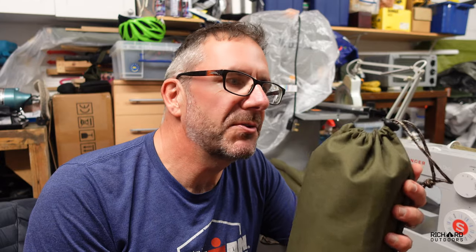How's it going everyone and welcome back. I've made a pouch to contain my cook kit for the upcoming canoe trip and I'm going to show you how to make one.